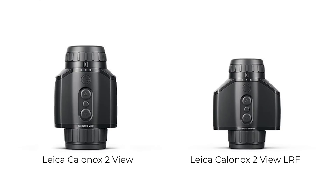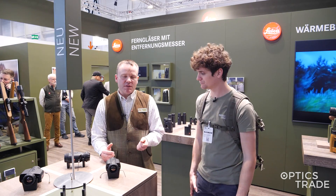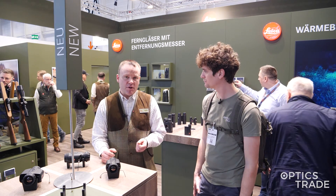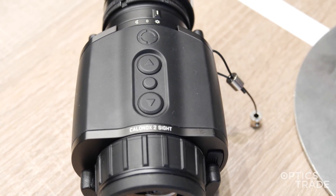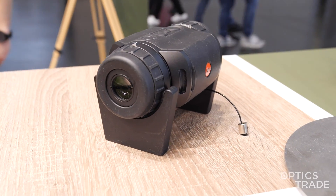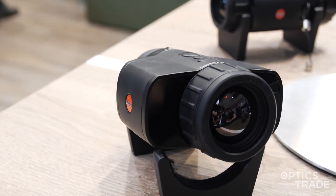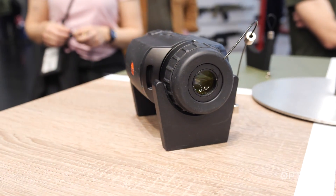Both of them are available with or without an integrated laser rangefinder. In general, both of them are now using the big sensors — the 640 by 480. Also, the clip-on now has a video function. Both devices are shutterless, so there's no click-click anymore when the image needs to be refreshed. There's a Leica software running in the background, so the image doesn't degrade at all and the clip-on doesn't need to be re-zeroed.